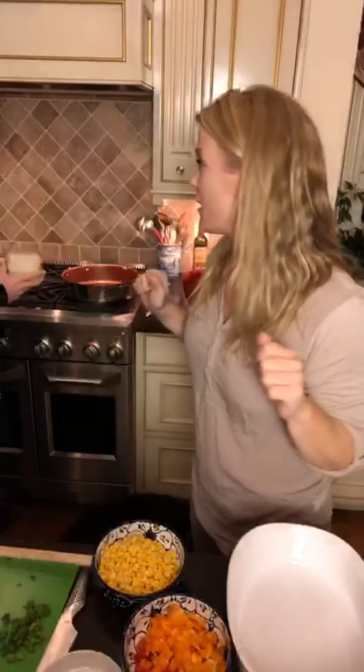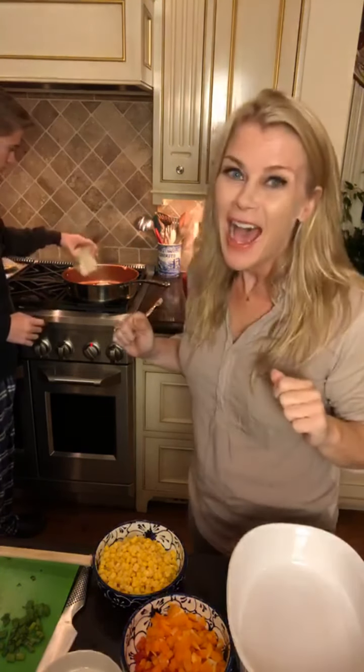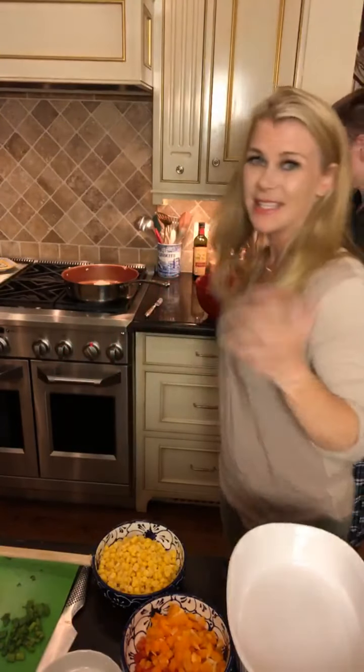In the sauté pan. Hi, everyone. We are making Mexican lasagna. I already prepared the — I browned the turkey — and Ben's going to help me assemble.